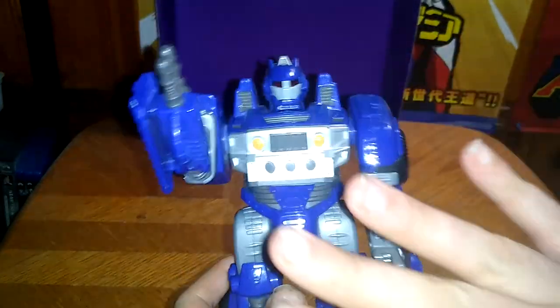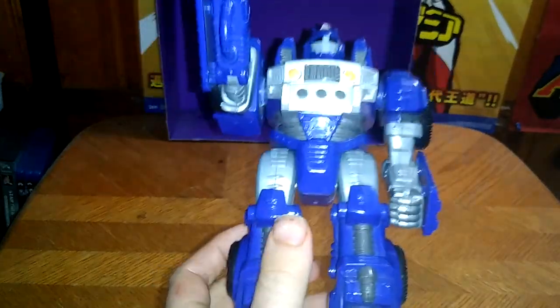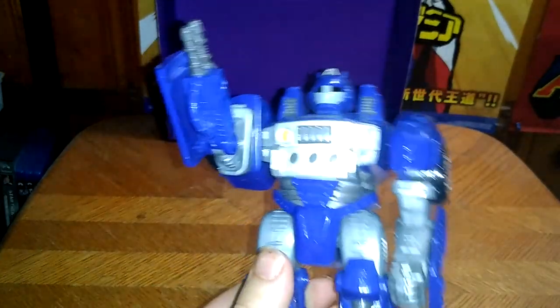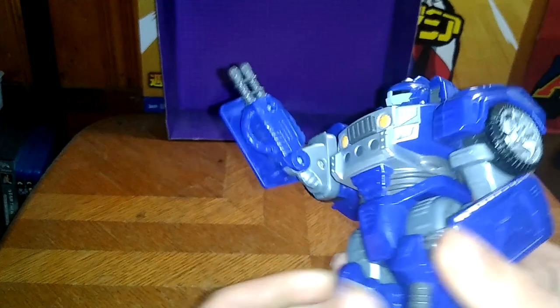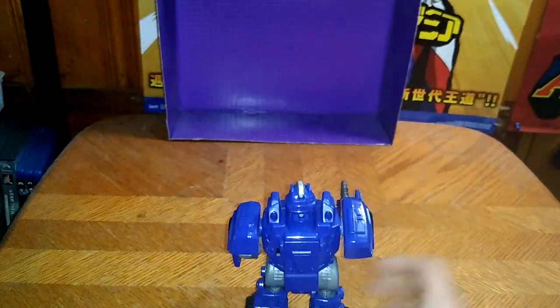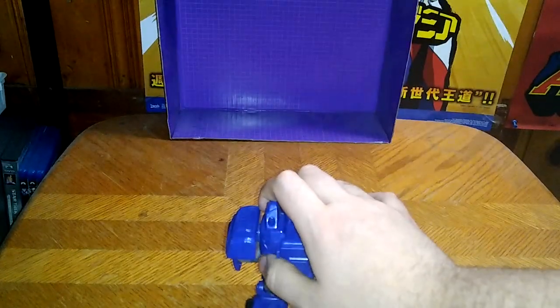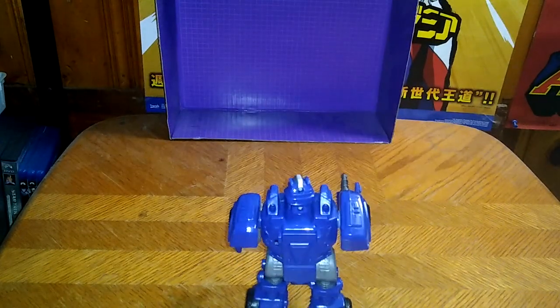I got this for literally under 60 bucks since everything was a pound at the Goodwill Outlet. He does have some movement in his arms and stuff, not much. But now we're gonna turn him on and show you what he can do, because this is a noisemaking and walking toy.